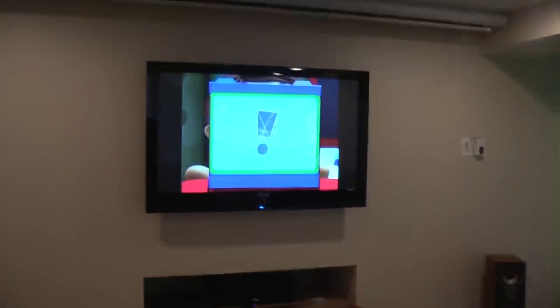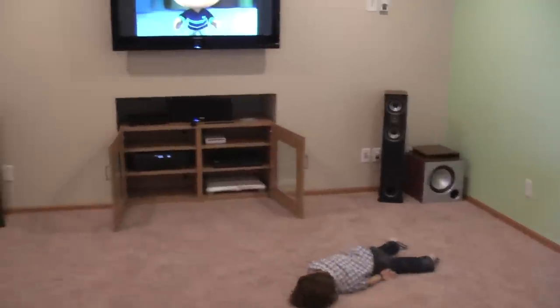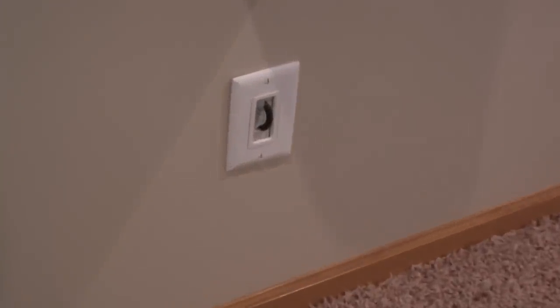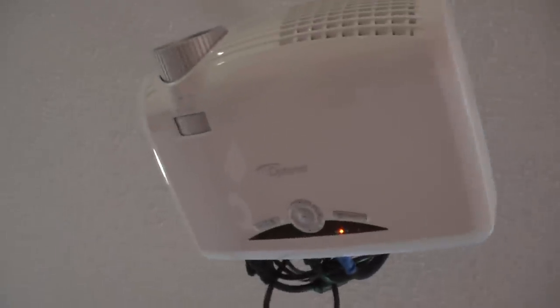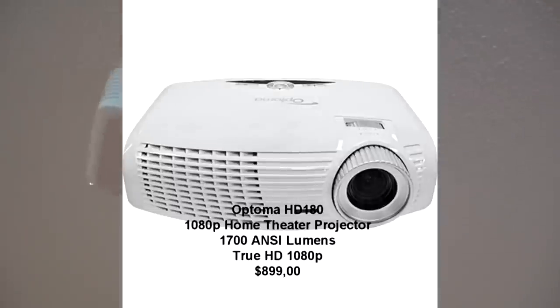So I showed the two front speakers, the center speaker, and the subwoofer. On the left side I have the surround speaker. I also have a cable already prepared for the second subwoofer, since this is a 7.2 system. Up here you can see my 1080p projector — I bought it at Costco, I'll put the details on the screen.